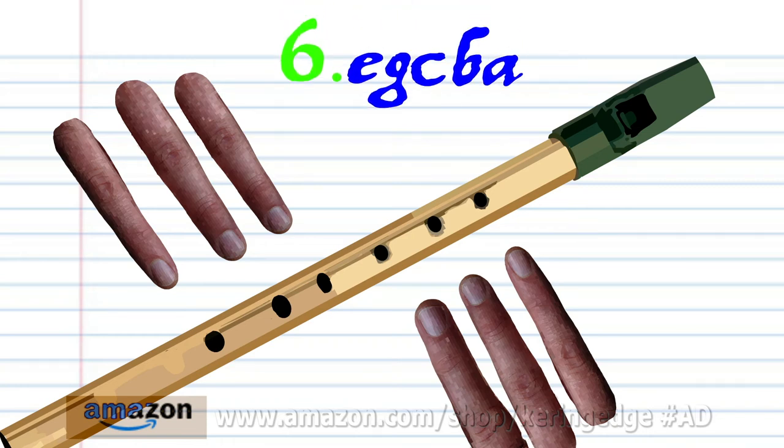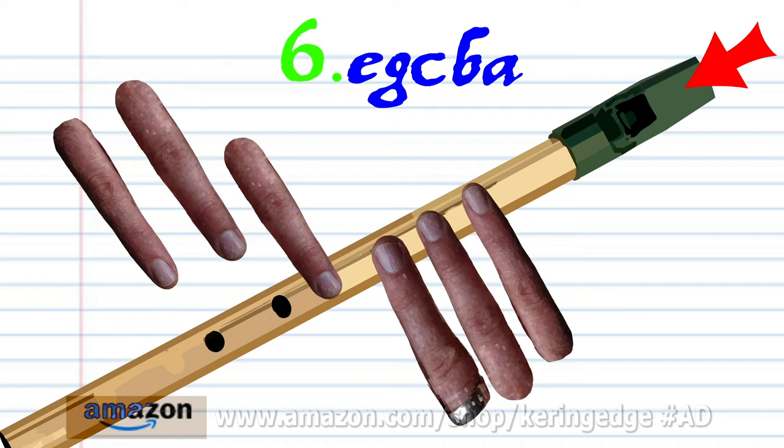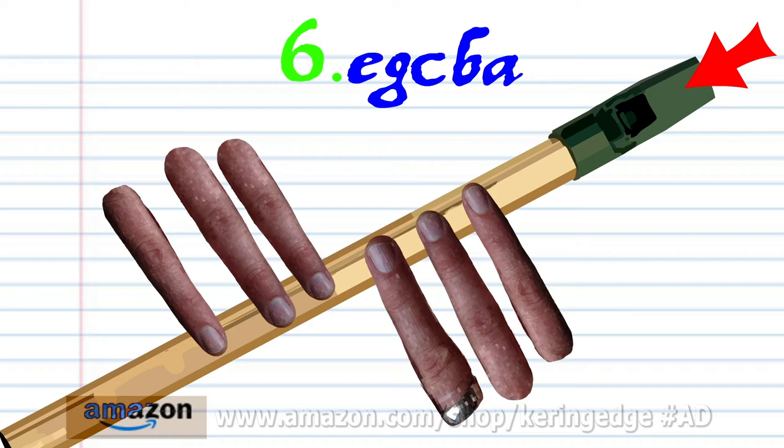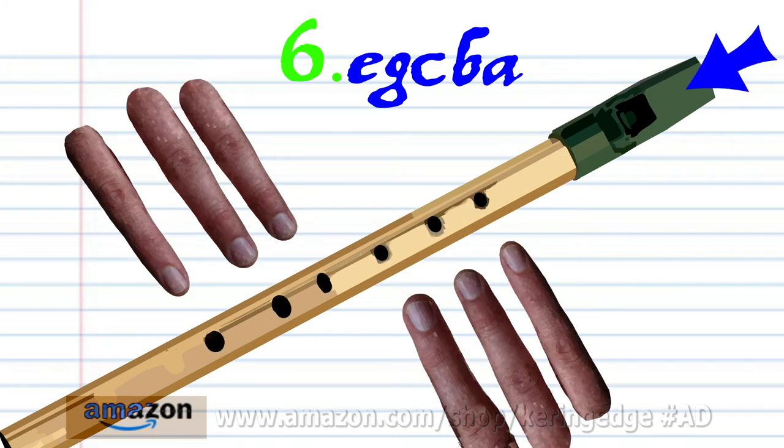For phrase six, put fingers one to four on holes one to four and hard blow once. Put fingers one to two on holes one to two and hard blow once. Put fingers one to six on holes one to six and hard blow once. Uncover all the holes and soft blow once. And put finger one on hole one and soft blow once. And practice this until you end up with something that sounds like this.